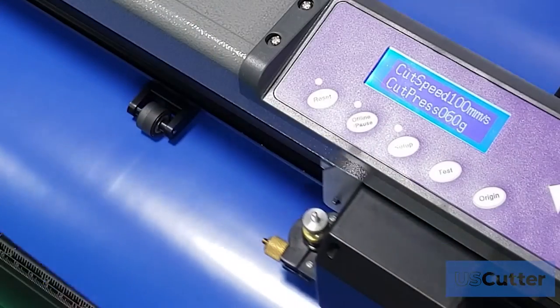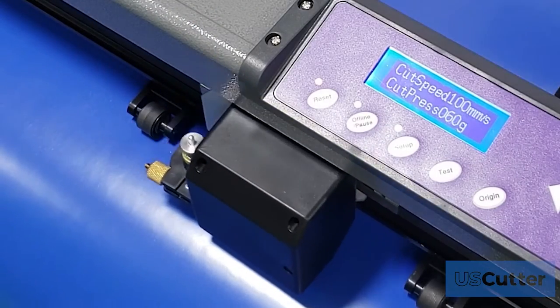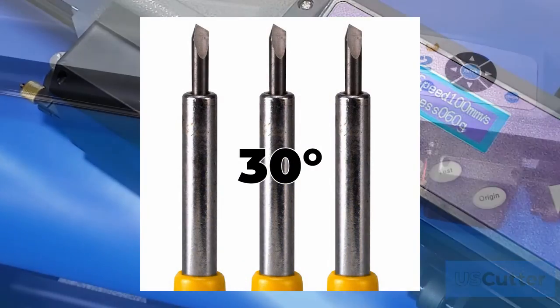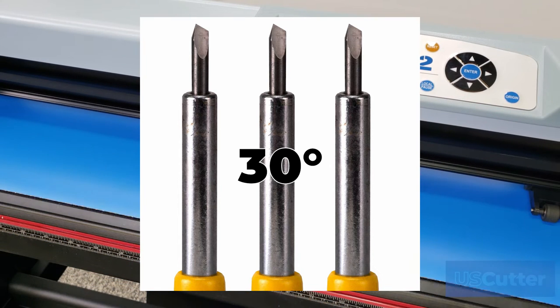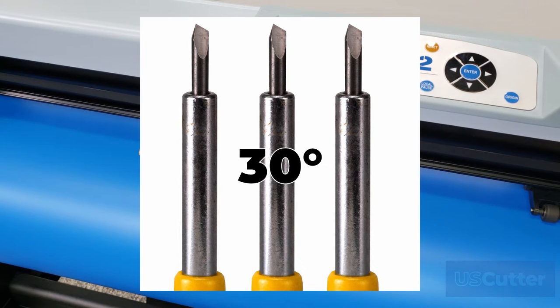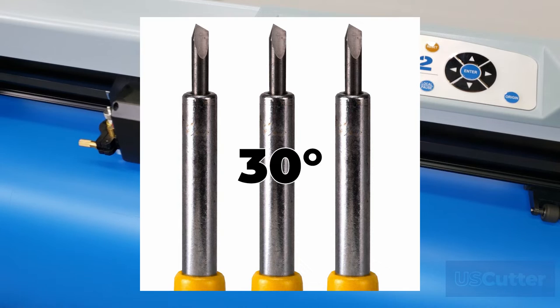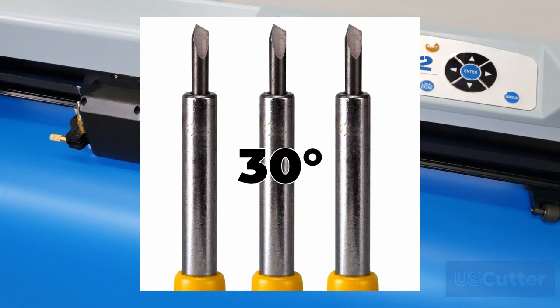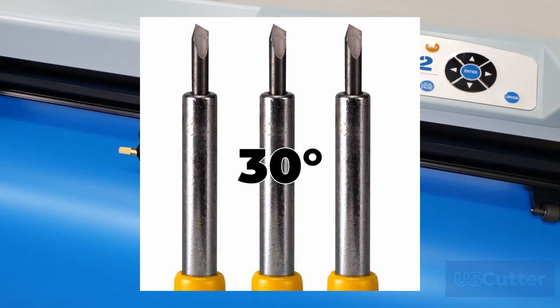We offer these blades in multiple angles, and they each have their own specific purpose. 25-degree blades and 30-degree blades are great when cutting finer details or intricate work. They have the lowest amount of blade exposed, so you will want to use them when cutting thinner materials like standard heat transfer vinyl or indoor and outdoor vinyl.